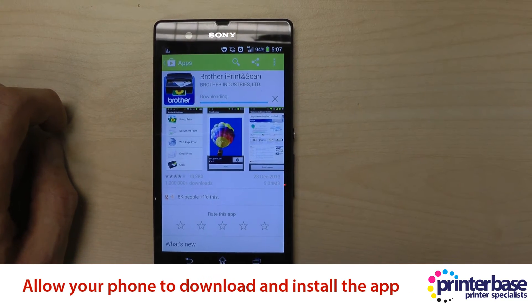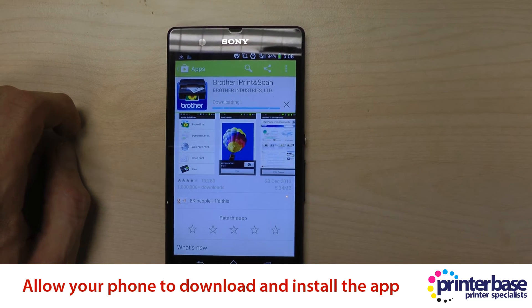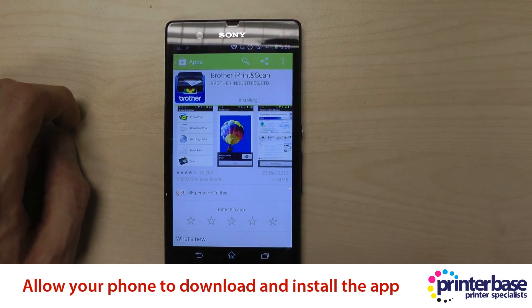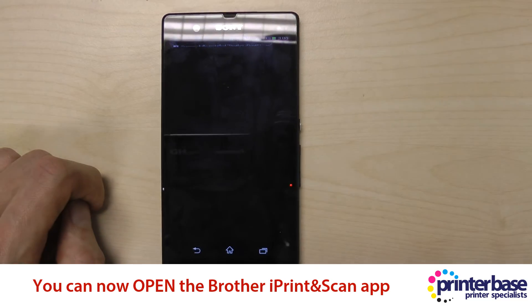Now you will have to wait for the app to download and depending on the speed of your connection that can take a little bit of time, and then depending on the speed of the actual phone it will install hopefully pretty quickly. So you can open up the app.